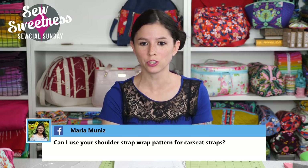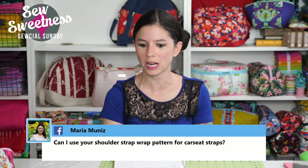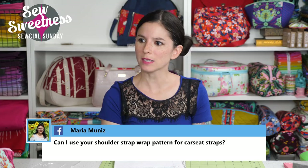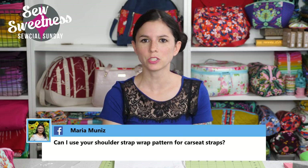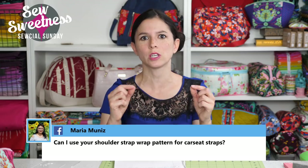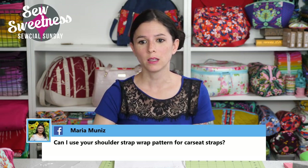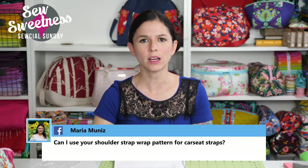Maria asks: can I use your shoulder strap wrap pattern for car seat straps? I think you could — you might just possibly need to add extra large buttonholes for the strap to go through, or maybe that's not an issue. I think you probably could; I haven't thought about it before. That's a really good question.